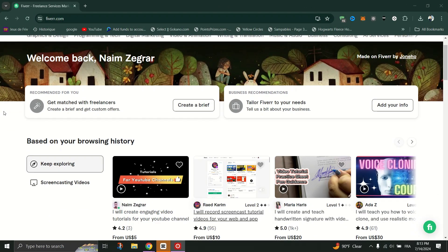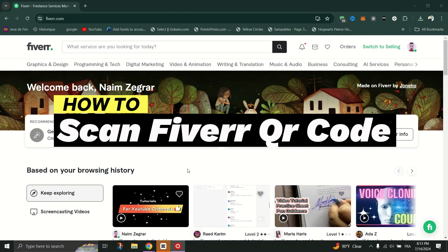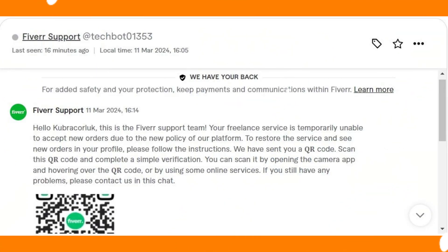In this video, I'll show you how to scan a Fiverr QR code. You can do it using your smartphone's camera or a QR code scanning app. If your smartphone's camera has an inbuilt QR code scanning feature, you can use that instead of a separate app.